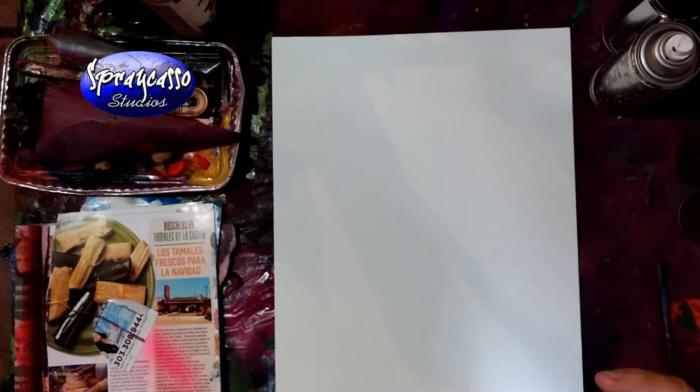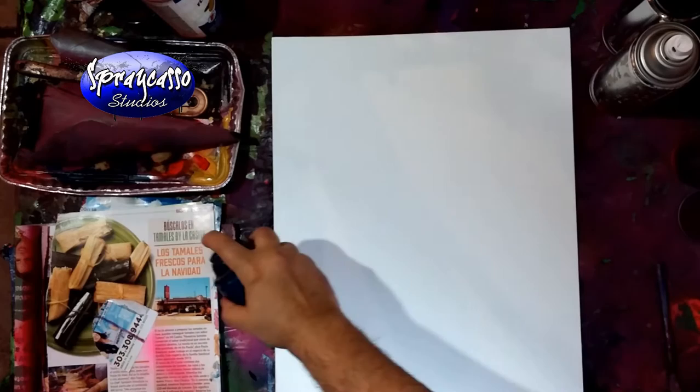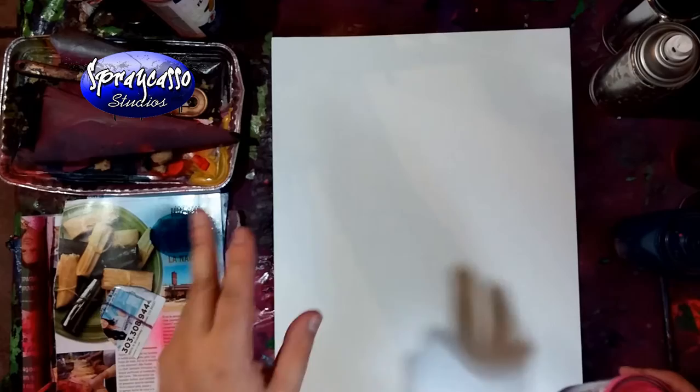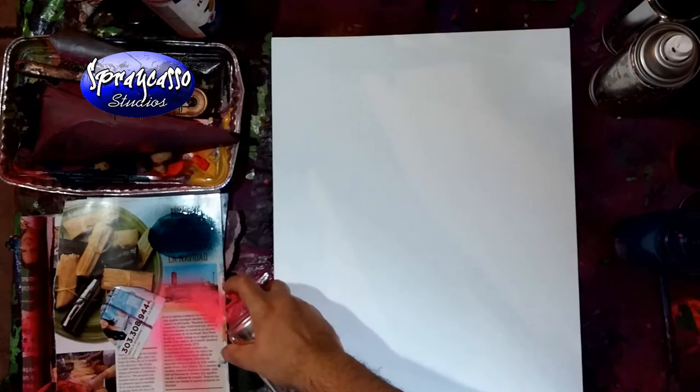I'm going to start off with a little bit of pink. It seems like you guys have really been enjoying these colors, and honestly so have I. Before every use - notice how much it took for it to start spray painting? It took about a second to two seconds. You've got to make sure you shake and pre-spray your cans before every use, no excuse.